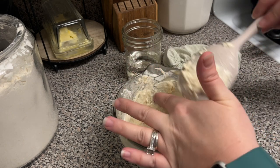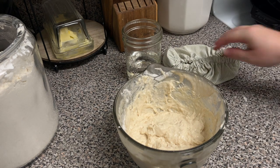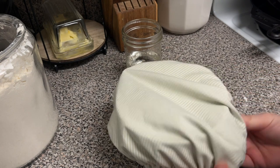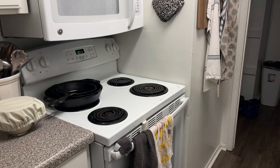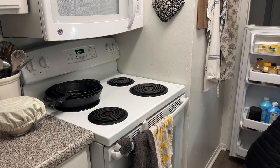In the future maybe I'll get more into it, but for now this is what it is. I've got it to the consistency that I want. I'm going to cover it up and leave it on the counter the whole day. I think this is about nine or ten o'clock in the morning, and then I'll get to it tonight after the kids go to bed when I'll have a little bit more time.